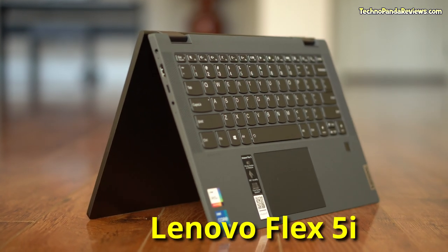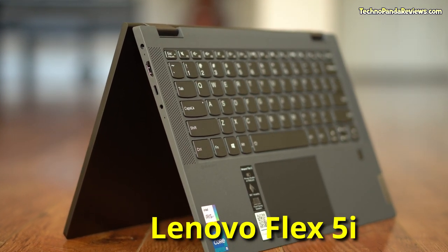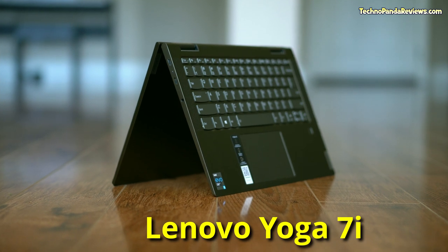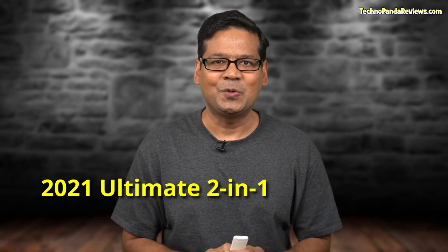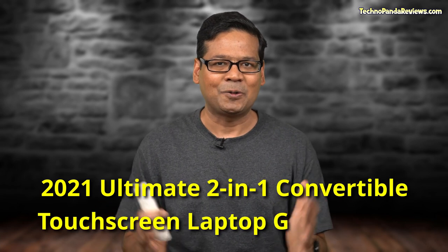On my left weighing in at 3.3 pounds is the Lenovo Flex 5i, and on my right weighing in at 3.1 pounds is the Lenovo Yoga 7i. Welcome to the 2021 ultimate 2-in-1 convertible touchscreen laptop grand finale. Today's match is a showdown between two Lenovo laptops — both will battle each other in a 5-round knockout match, and only one will come out on top as champion.